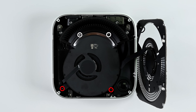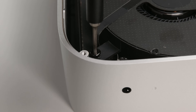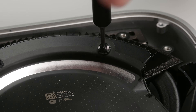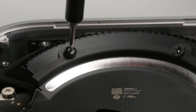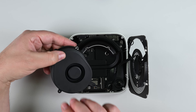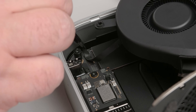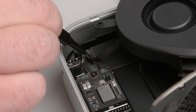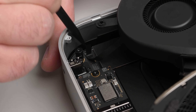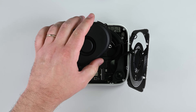Next, let's get that fan out of the way. Remove the four screws securing it — the two larger ones are T5 Torx and the smaller are T3 Torx. With those out, lift the fan out of its recess, flip it over, and let it rest on the chassis and heatsink. You'll see that its connector is still attached. Use tweezers to pull back the tape covering the fan's ZIF connector, and then use your spudger or a fingernail to flip up the locking tab. Gently slide the connector straight out, and then remove the fan completely.